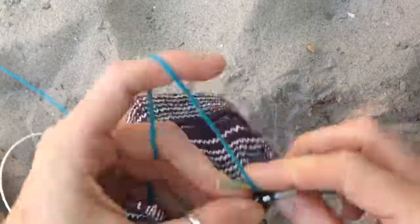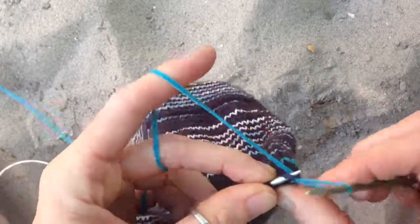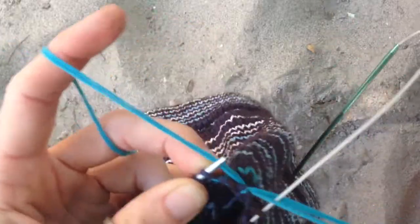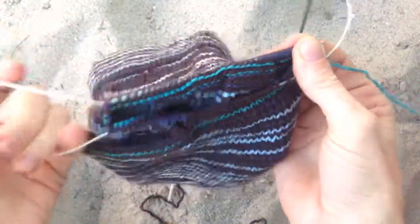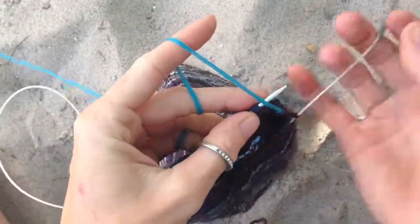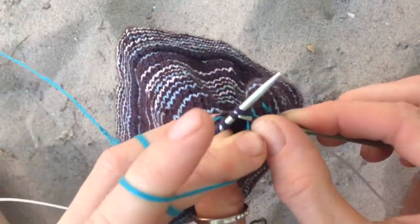So anyway, I'm 100% positive I'm not the first knitter to ever figure this out, but I haven't made a video in a while and I thought it would make a pretty good video, so I decided to do it. And here we are, kitchenering out in the sand in the woods, with needles.